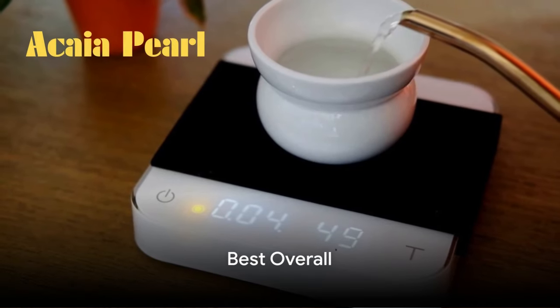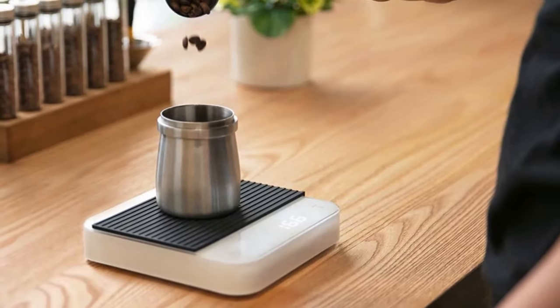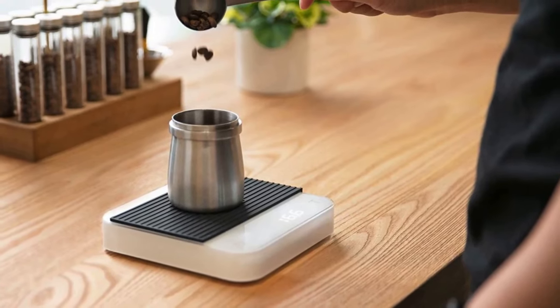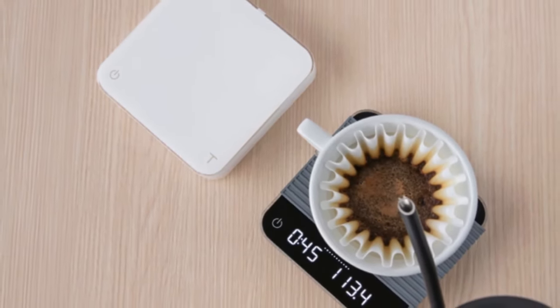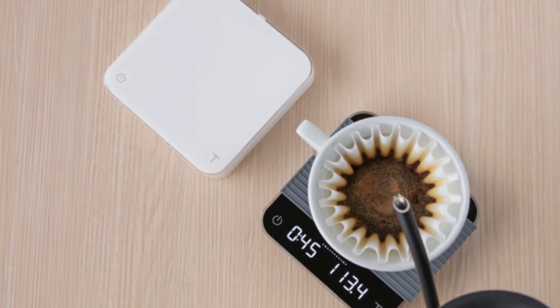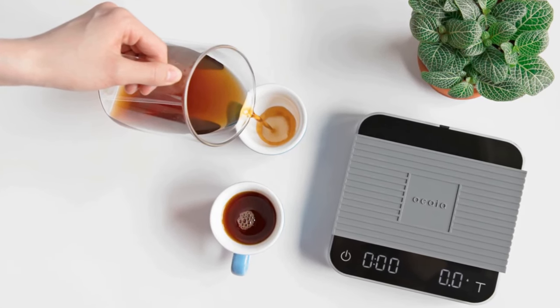First up is the Akaya Pearl, our pick for the best overall coffee scale. With its high-precision, sleek design, and user-friendly interface, it's a standout. Its durability and accuracy are unmatched, making minor cons seem insignificant. If you're looking for quality and precision, the Akaya Pearl is a solid choice.